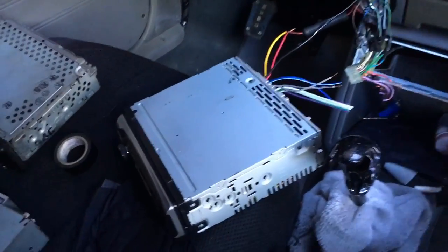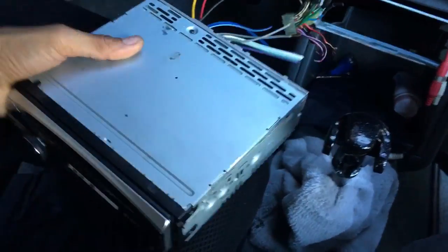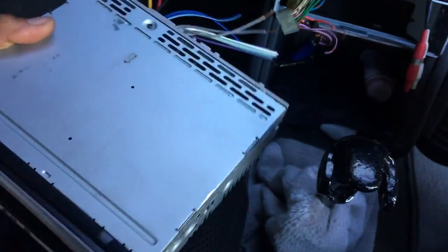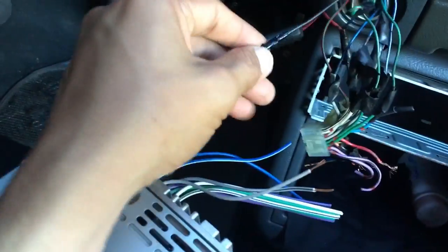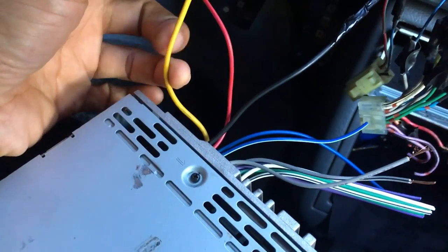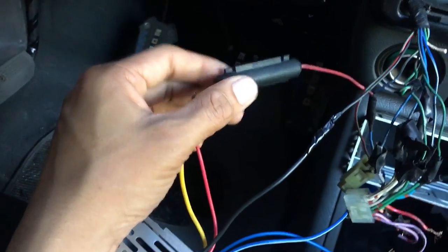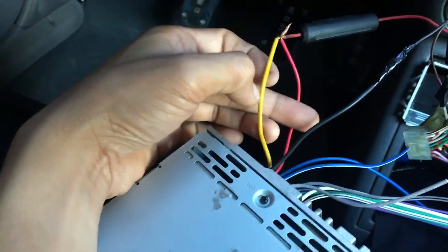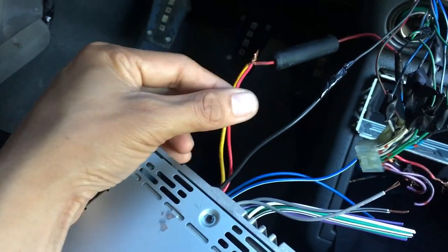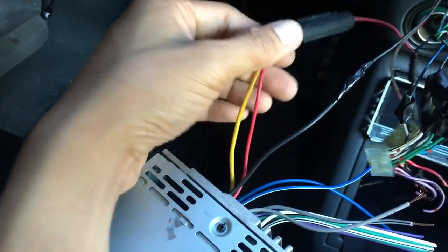Good day to all. I am now installing my new Sony Explode car stereo. I already wired the negative and the positive wires. As you can see, there is always a fuse. The yellow one is the constant and the red one is the positive — I wired them together.